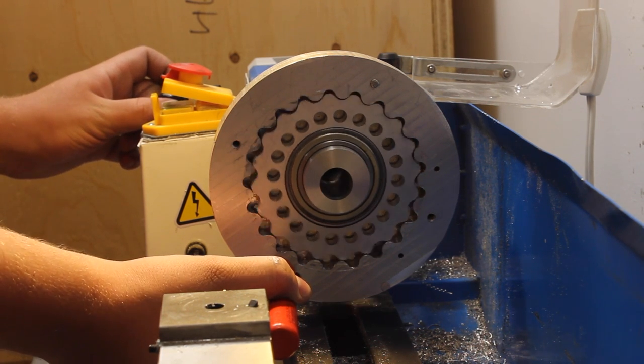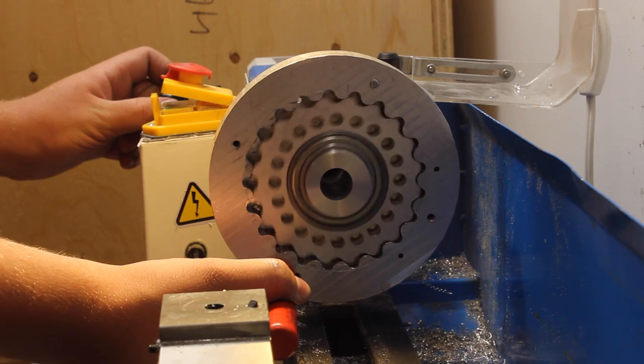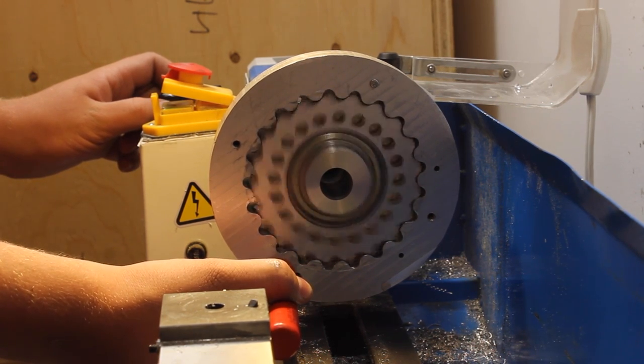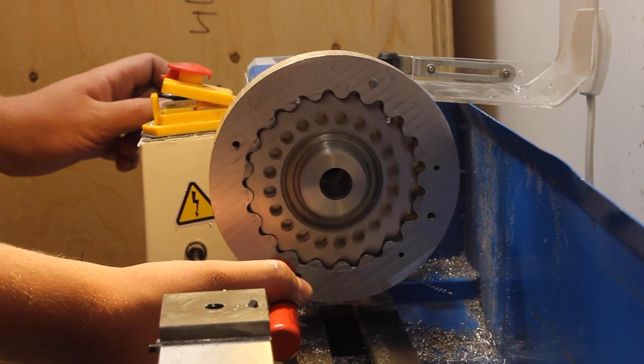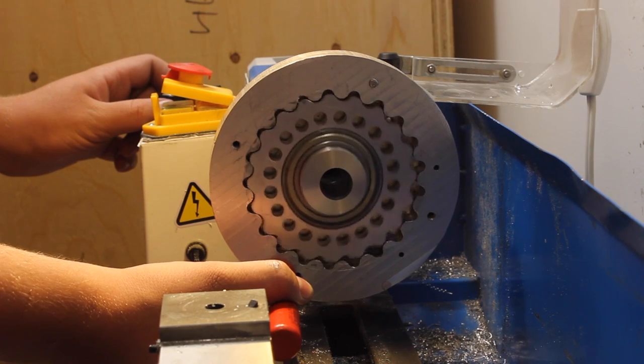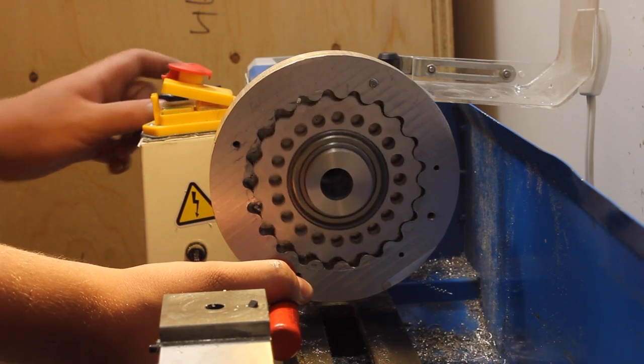This is a cycloidal drive I recently machined out of aluminum in my home shop. Cycloidal drives are the best kind of gearbox to make on a CNC router because of their simple and corner-free geometry. This particular drive has an unusual purpose which I'll explain later in the video.